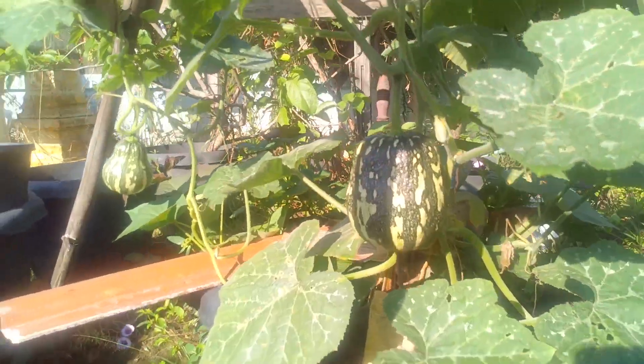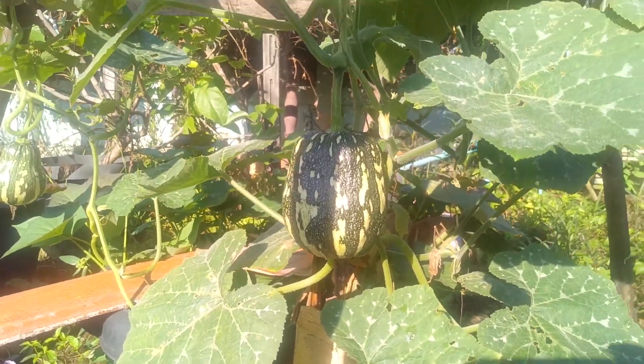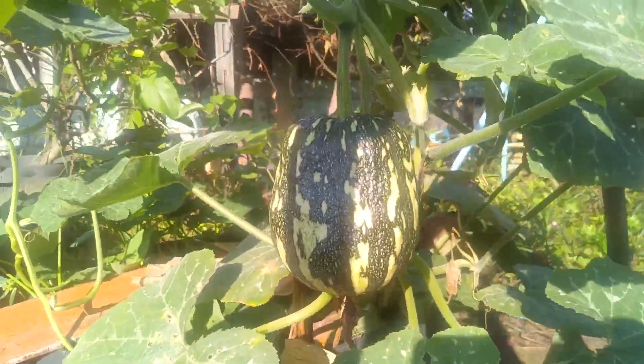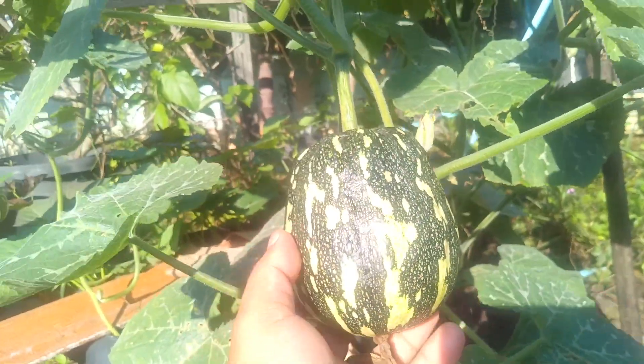Good morning YouTube friends, let's have our update on our pumpkin today. Today is Sunday, January 15, 2023. As you can see, this pumpkin is getting bigger and bigger.